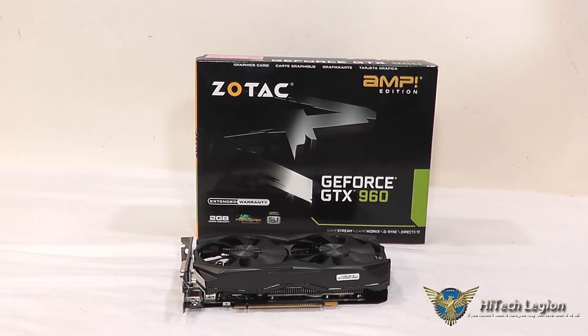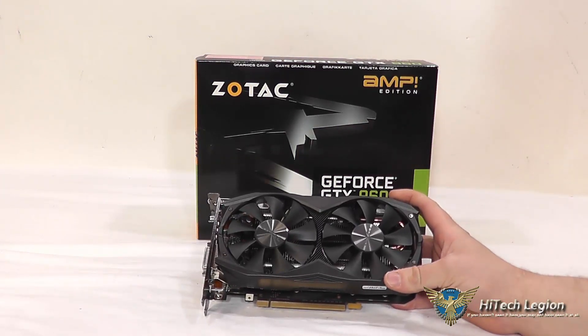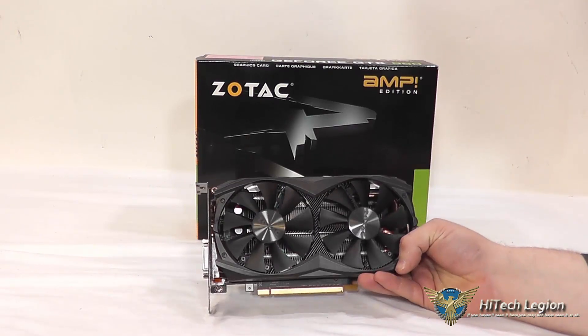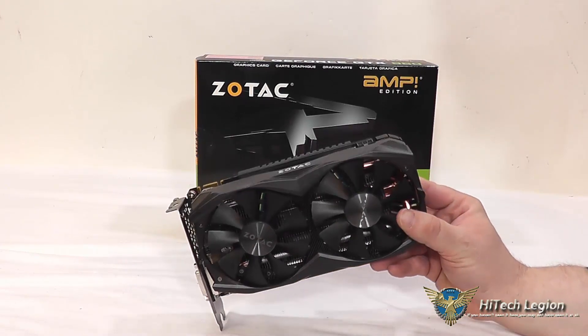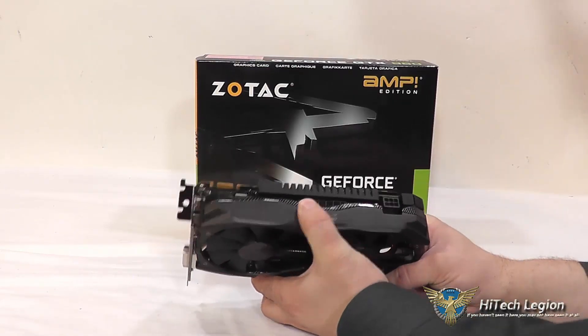It has 2 gigs of memory and a 128-bit bus, running at 7010 MHz. The clock speeds are 1266 base with a 1329 boost. It has 1,024 CUDA cores, like all the 960s. It's protected pretty well by the back plate and the shroud, which is metal.